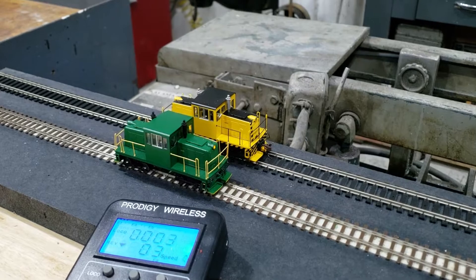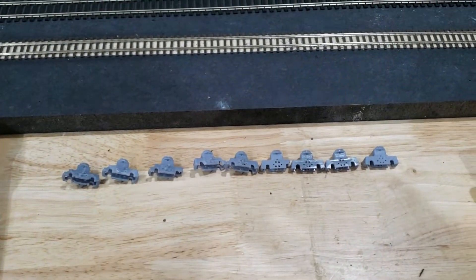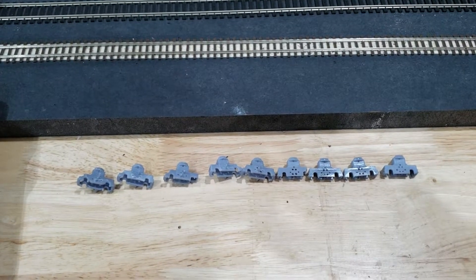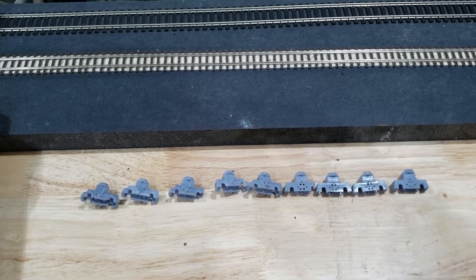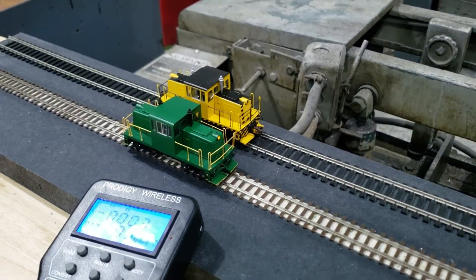This was done with a Photon S3D printer, and here are some of the 15 different versions of the truck that I tried out before I found one that worked.